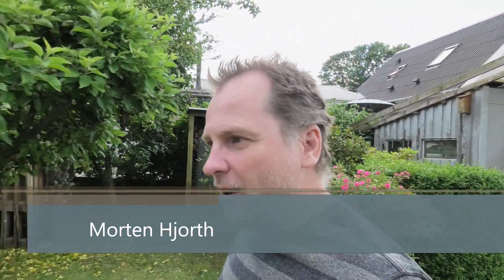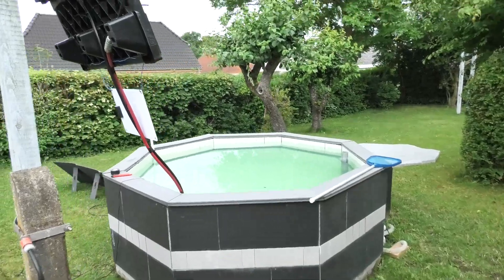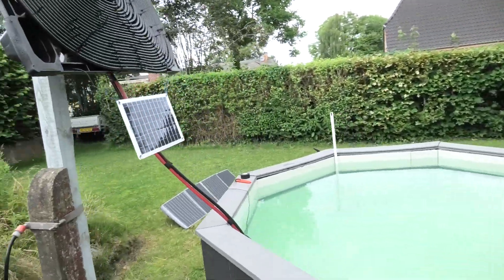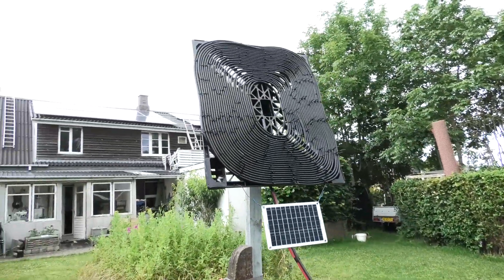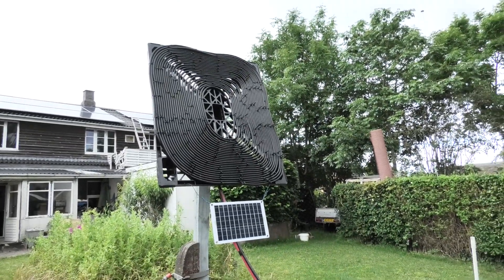Welcome to my playhouse. Today I'm just messing about in the garden. I am planning on improving my awesome water heater for the pool. This is how it looks — this is the ugly side. The sun was over there so it was pointing in that direction, so the pool heater is there.